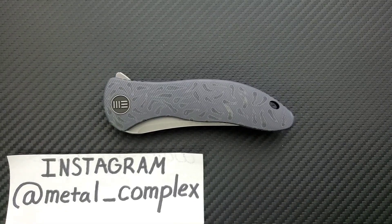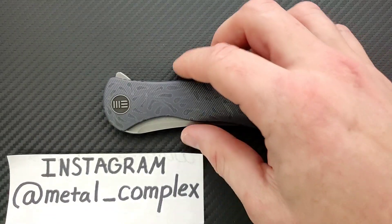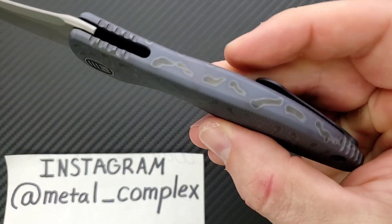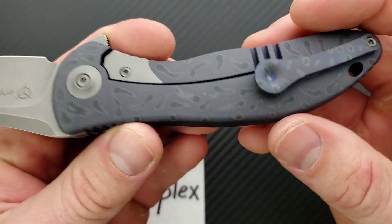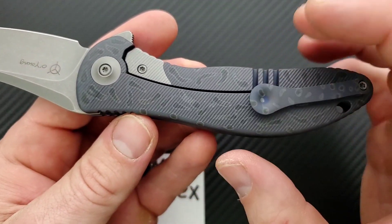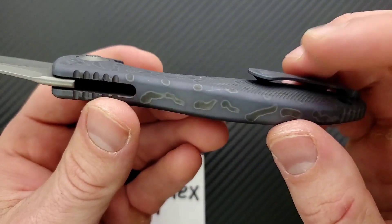What's going on YouTube, Metal Complex here, and today I've got another interesting knife review slash knife overview to share with you guys. This is the WeKnives Synergy 2 Integral. What does integral mean? It means the handle scales are all one piece of titanium — this entire frame was milled from a single block of titanium.